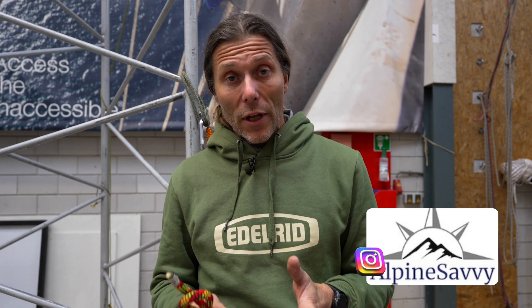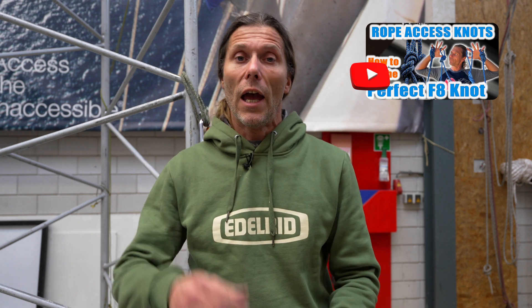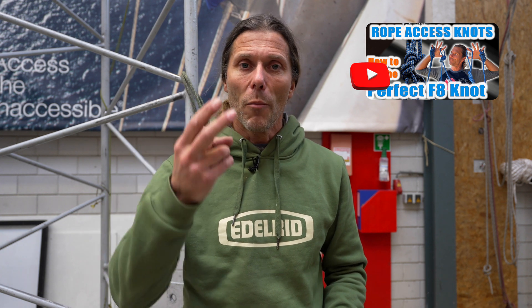Just recently, Alpine Savvy on Instagram — link will be in the description below — contacted me for a collaboration on how to tie the perfect figure of eight knot. The gist of that post was similar to the video I did — you can watch it up there — about how to tie the perfect figure of eight knot, and that's all about where the load strength in the knot is: on the inside or the outside. One is a little bit easier to undo, and if you want to find out which one, go check out that video.